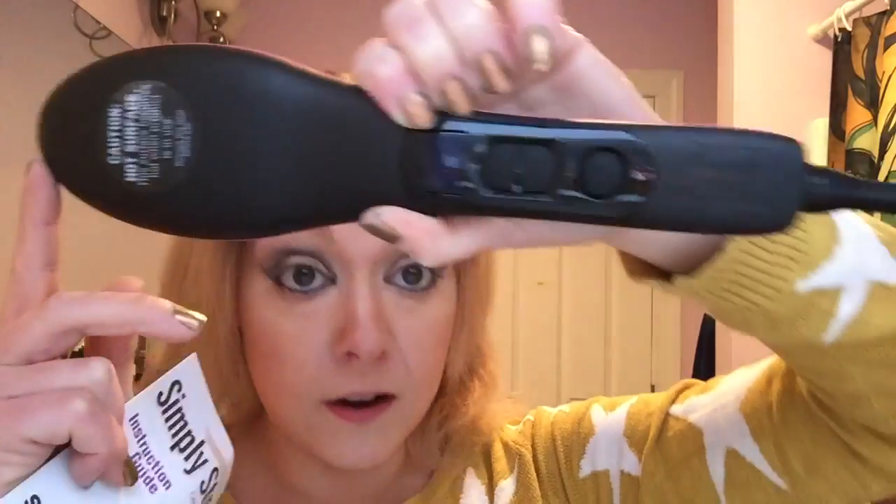Right off the bat, this beats the $400 brush. I think I got it with a $10 off coupon — so I got it for $29.99, but it is $39.99 regularly, plus about a dollar shipping or online fee. You can see it has a little up and down for the temperature, a power button, and this also features an auto shut off.